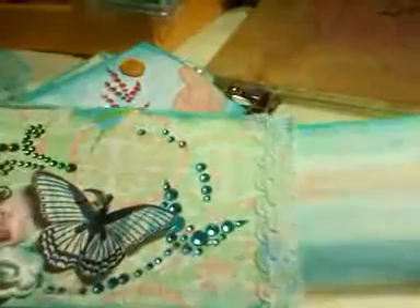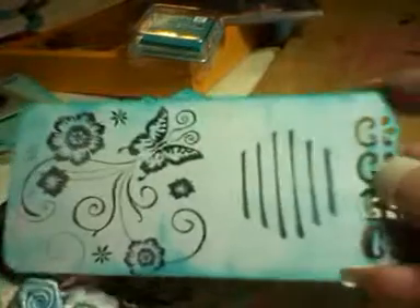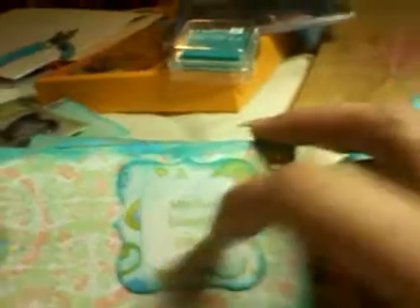And I made another tag. And this one I used another magistered punch. And I stamped a journaling spot and the butterfly. And on the back of this, I put this journaling spot or die cut — 'smile, laugh, play.' I inked up the edges. I'm not sure what I want to put here. And I didn't leave a pocket on this one.